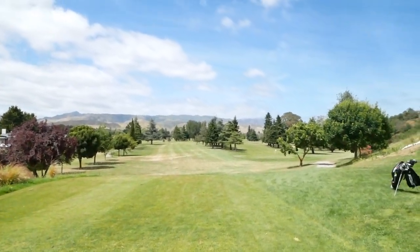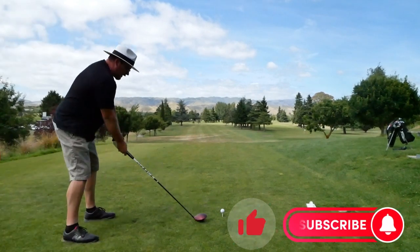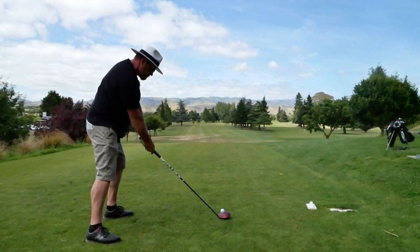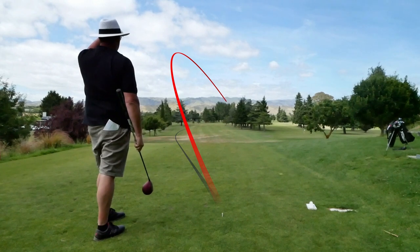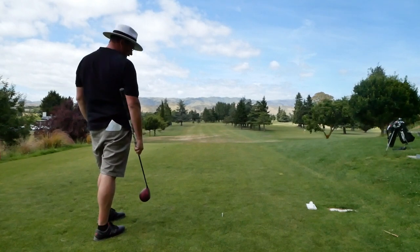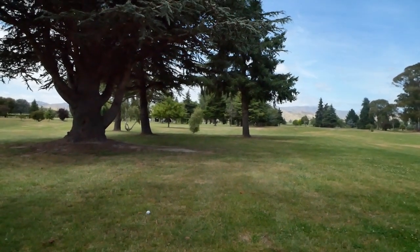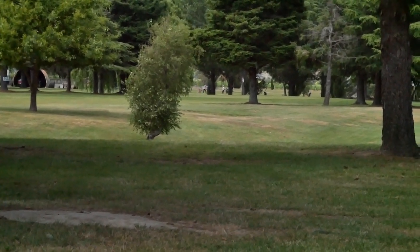Take driver, have at it. Driver in hand — let's pound it down the fairway. Give it some. Stay out of the trees. Found the ball on the other side of the trees. This pin is all the way there.